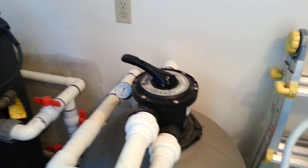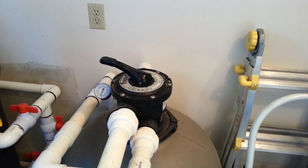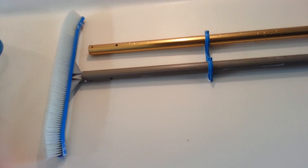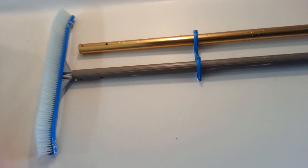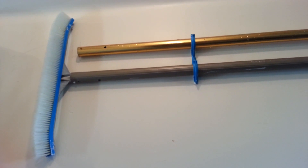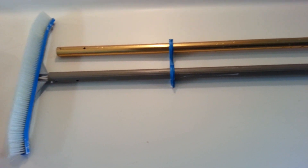As for the algae on the walls of the pool, use the brush — here is the regular pool brush. Brush the wall to scrape the dead algae off so that it can be sucked up by the filter. Once that's all done, your pool should be clean.